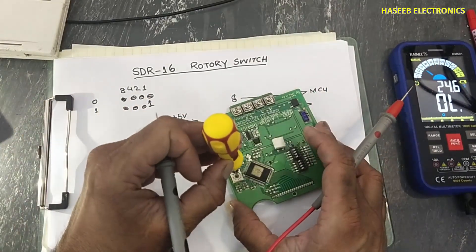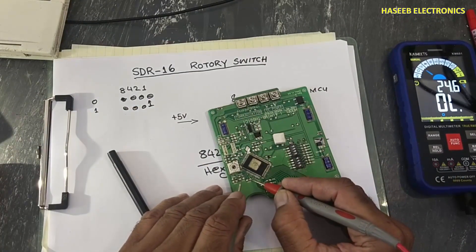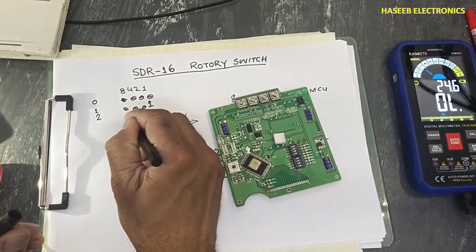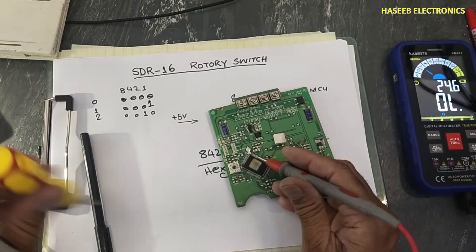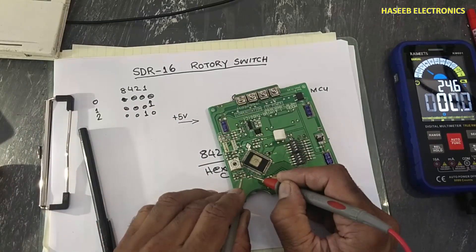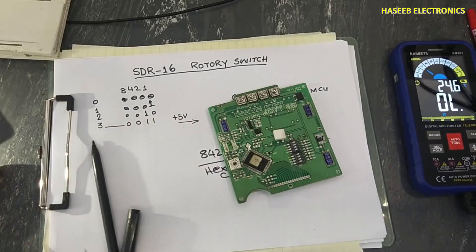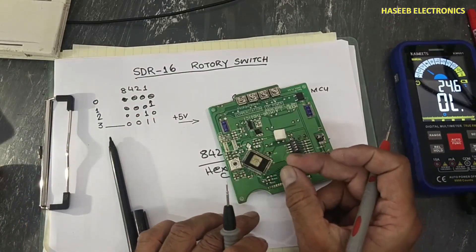When connected to position number two, positive voltage reaches the second pin: binary output is zero, zero, one, zero. At position number three, positive voltage reaches both pins one and two, giving output zero, zero, one, one. Two plus one equals three, so the processor selects option number three.